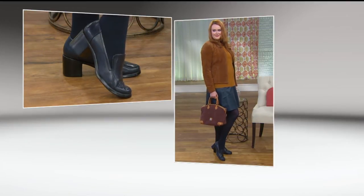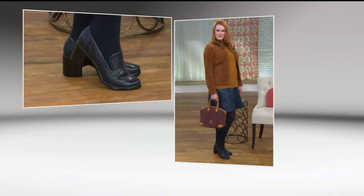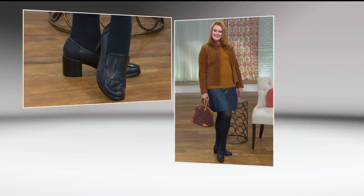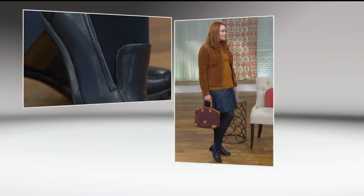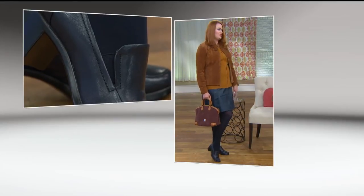We're looking at it on Jessica, who's wearing it with a denim skirt, a cute little suede jacket, the Dunienberg bag, and tights. She could be going to work or going out to lunch with friends. It's just a really good look. How do these feel, Jess? Oh my gosh, they're so comfortable. I really like that they're so simple — they're just completely chic. I love them.